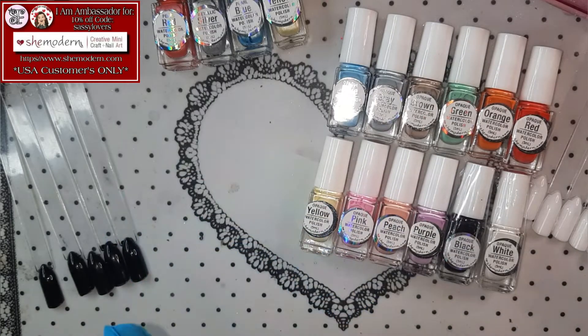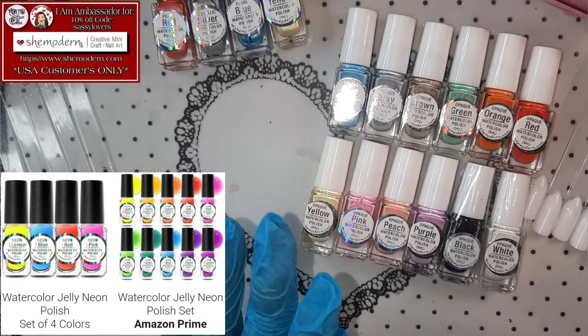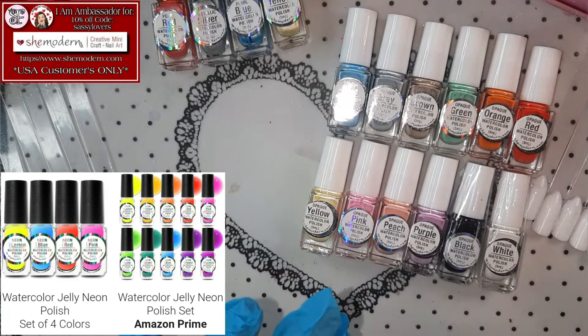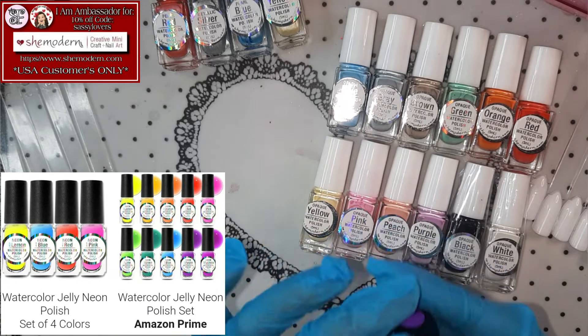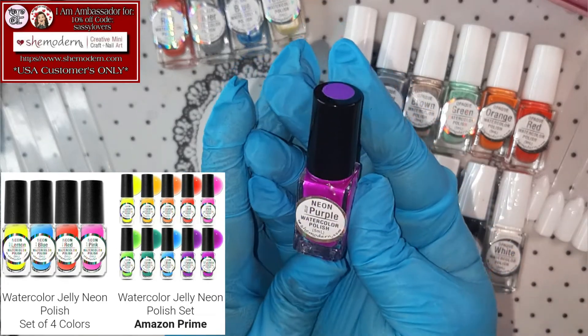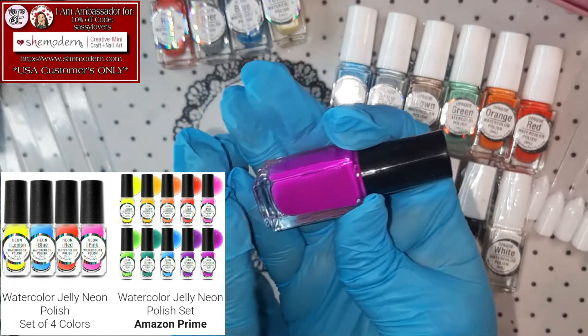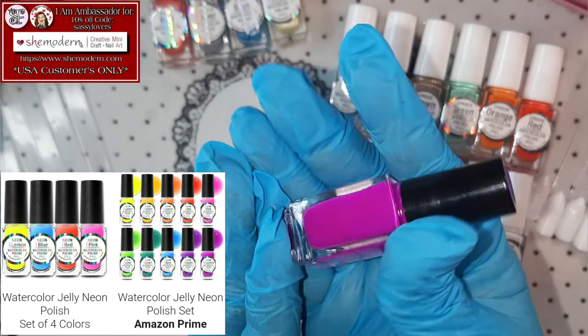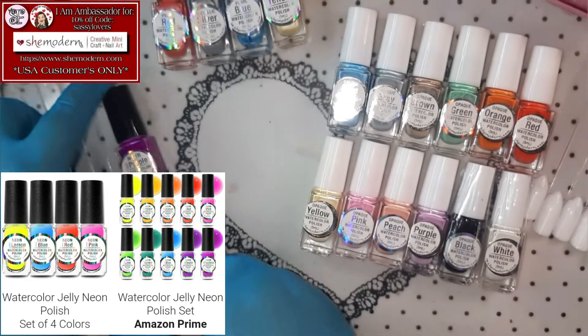Oh my gosh! Tina from She Modern sent me the whole new watercolor collection! I don't know if you have seen the last livestream from She Modern, but now they also have the neon watercolors jelly! Are you kidding me?! Yes indeed! Look at that — so let's start with the Neon Jelly Purple, and oh my goodness, look at that! So beautiful, isn't it?